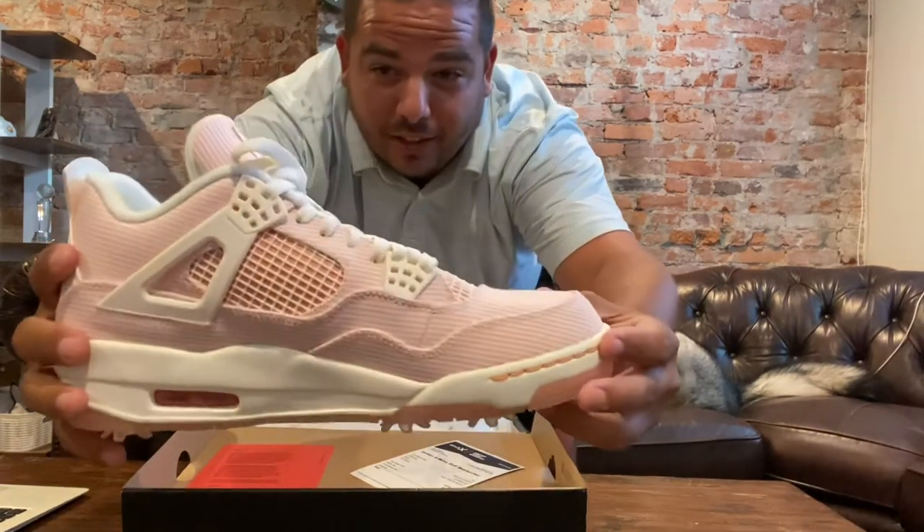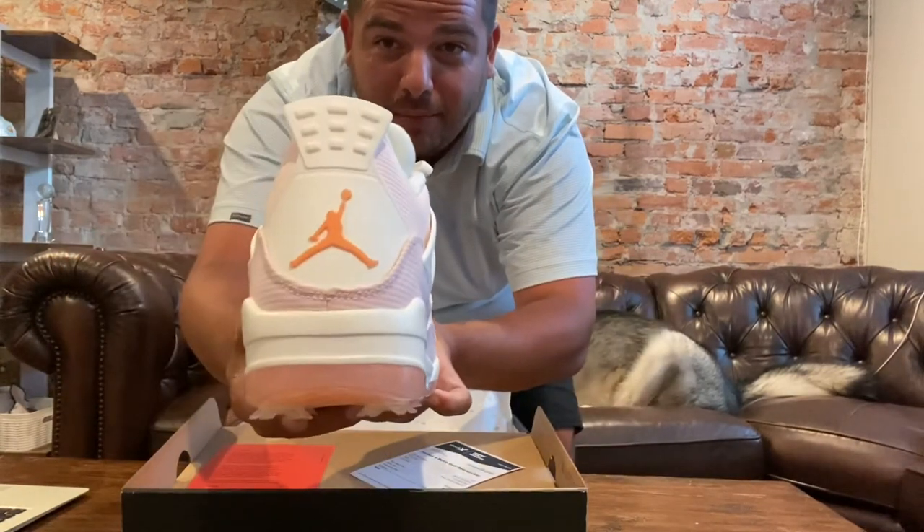But I saw these ones and I impulsively bought them just like everything else I do for golf. As soon as I saw them I bought them about five minutes later. So here we go. These are them. I got to say I am definitely in love with these bad boys.